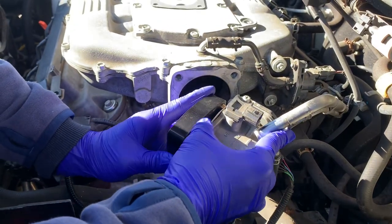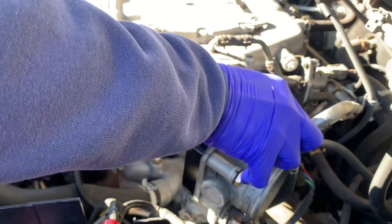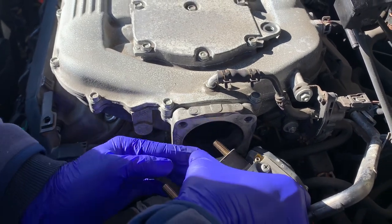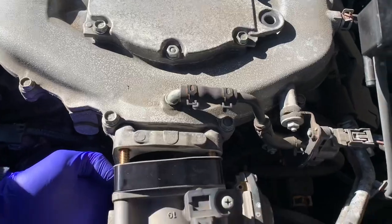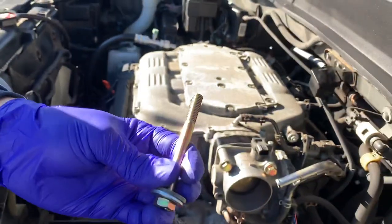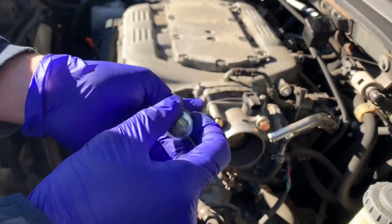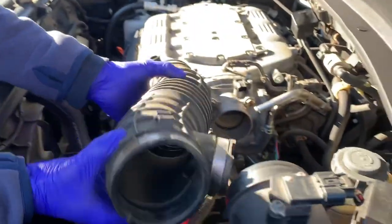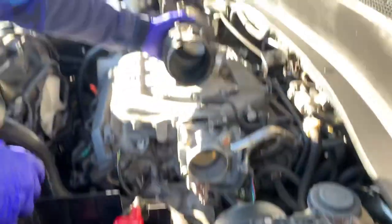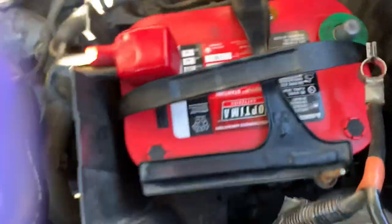Drop that right in there, two bolts, just like that and drop it right in — now you screw them in. If you guys are using the AutoZone bolts because the stock ones that come with it do not work, make sure you have these two washers — just any two washers like this. Last step: put this on here, reconnect all the hoses — this one goes in here and this one goes in here. Don't forget to put back your negative terminal on your battery, and that's it guys.